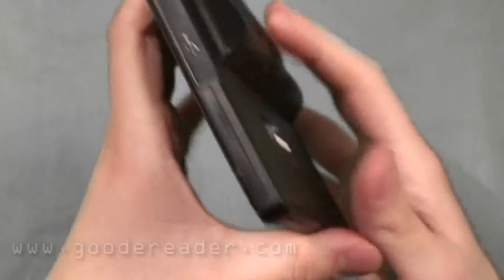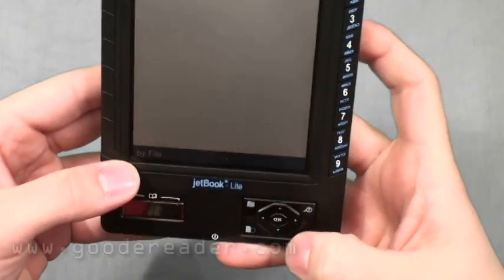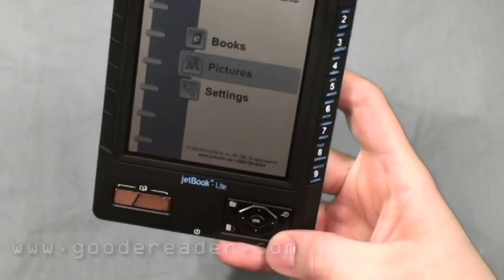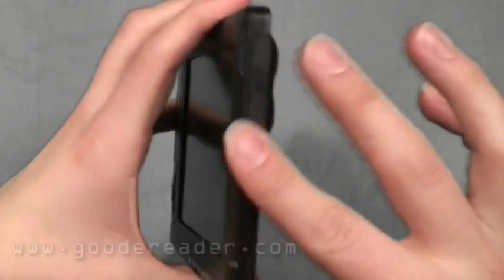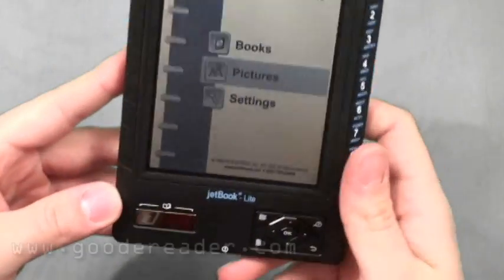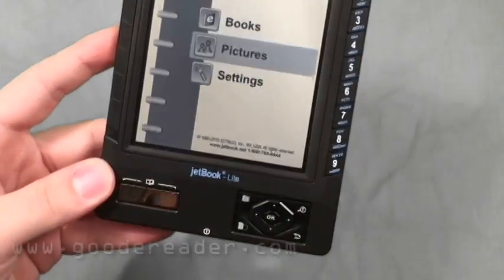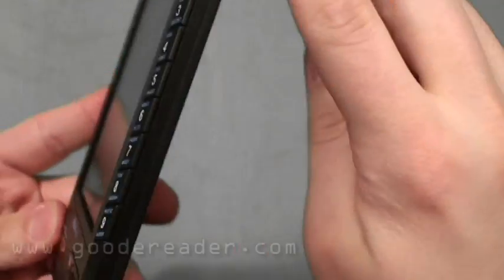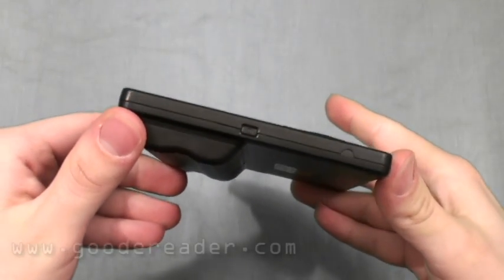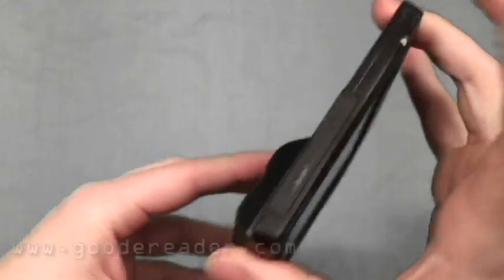One of the nice things about it is that, unlike other JetBook products — especially the JetBook Mini — which have the SD slot wide open into the device, this one actually has a cover, so you won't get any dust or sand in there if you're on vacation. On the bottom you have the power button: press once for standby, press and hold to turn off.